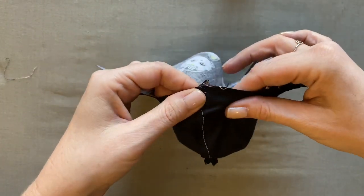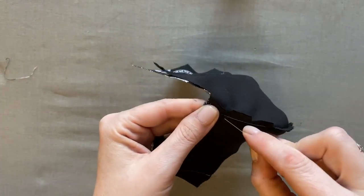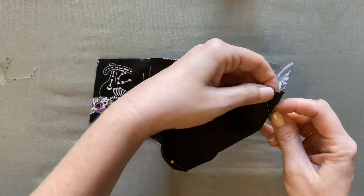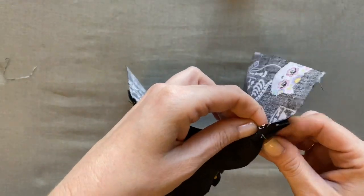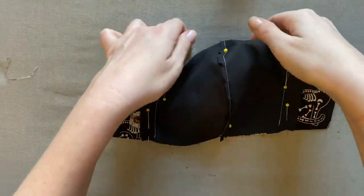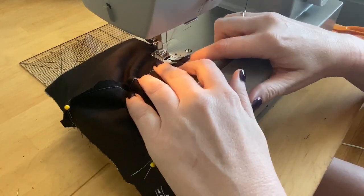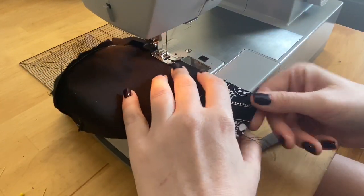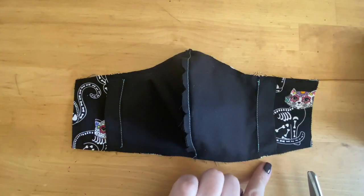With the lining all pressed, I'm ready to join the outside layer and the lining layer. Take the center seam of the lining layer, flip it right side out, and line it up with the center seam of the outside layer. Place a pin at both the top and bottom of that center seam through both layers. Line up the bottom and top edges of the mask and put a few more pins in place, because our next step is to sew both of those edges together using a quarter inch seam allowance and a straight stitch, length three.